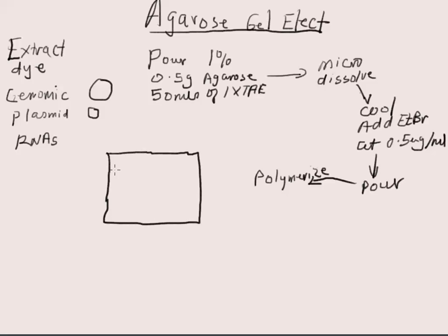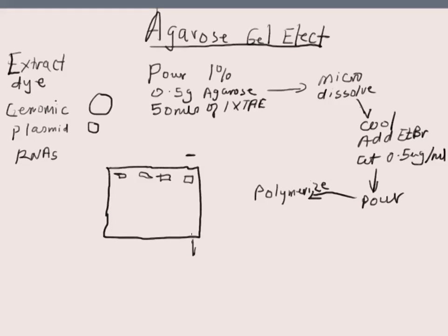You have the wells at the top. DNA is negatively charged, so it's going to migrate from the negative pole to the positive pole. On the apparatus, the negative pole is black and the positive pole is red.